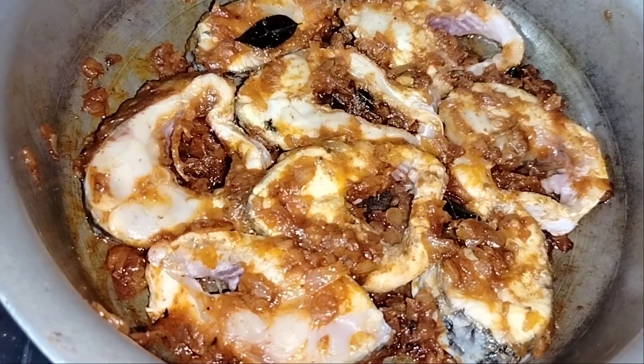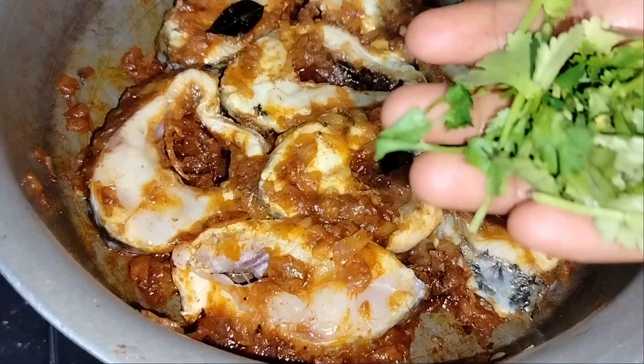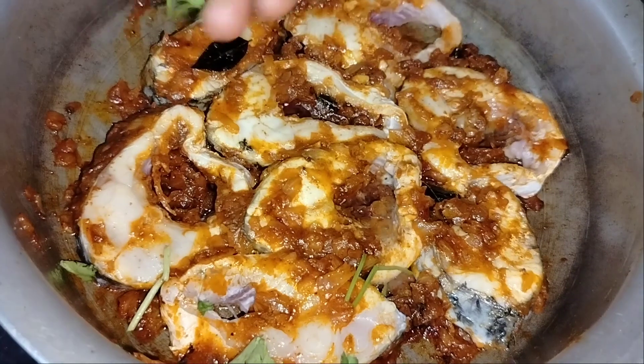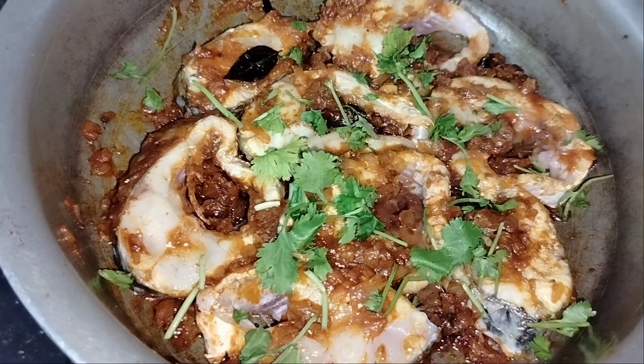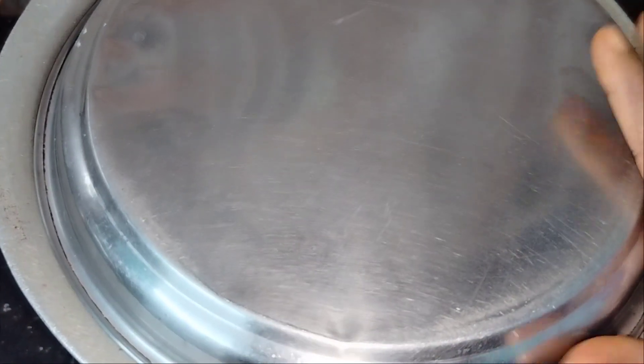Take the fish carefully. Then raise the heat slightly. After 5 minutes, we have the fish nicely fried and ready.